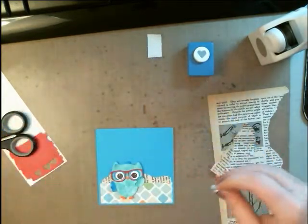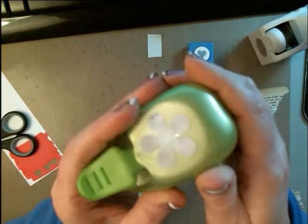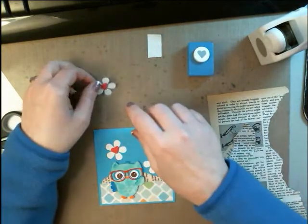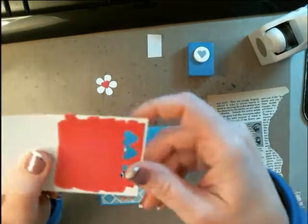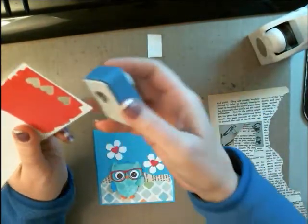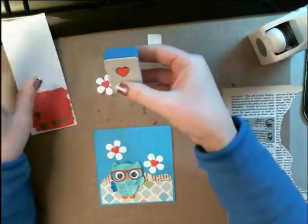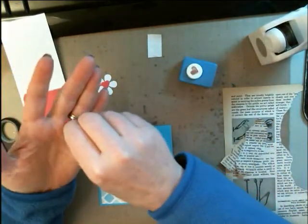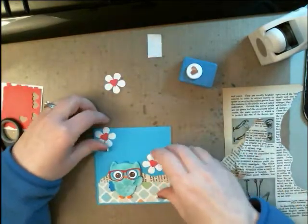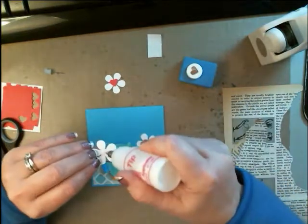I thought these would be really fun — I went ahead and used this punch to make the flowers. And then I had some hearts, but I wanted the hearts to be red. So here's what I did: I just went ahead and colored a piece of paper with my Spectrum Noir red marker, and then I used a punch to go ahead and punch out some red hearts so that they would all go together. That way I wouldn't have to dig through my stash to find a red piece of paper. These little red hearts go on top, and I simply glued them on.